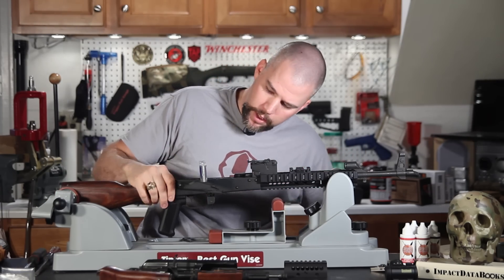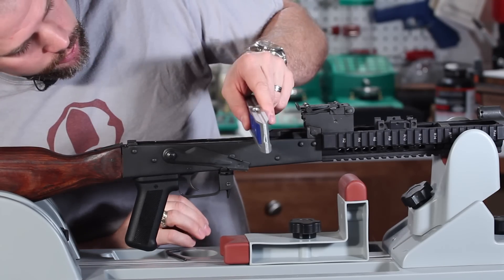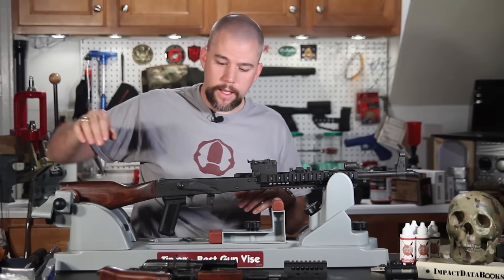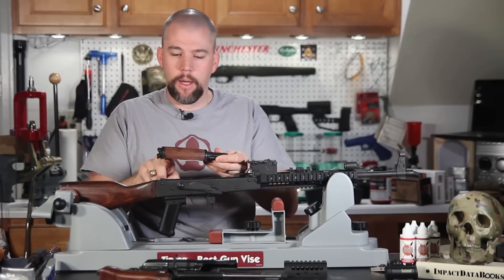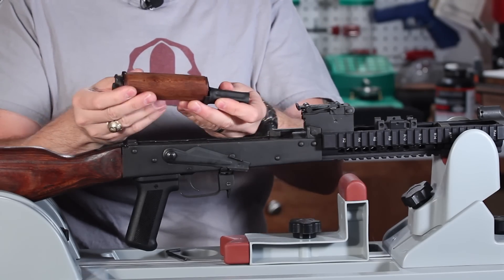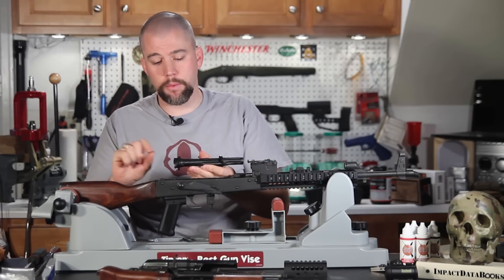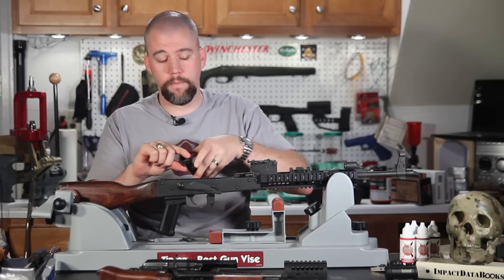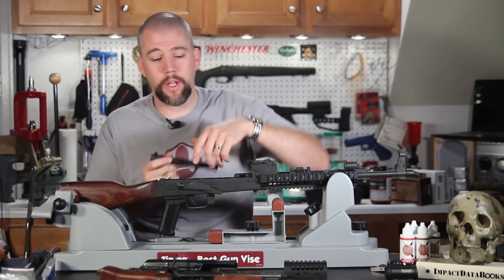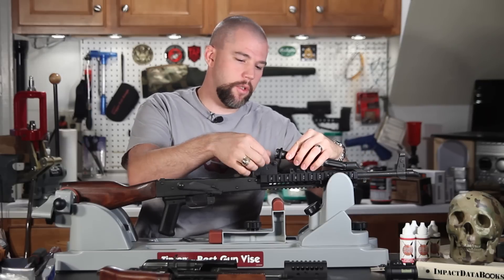I'm going to take my torpedo level and drop it on there to get my receiver leveled out. We're actually pretty much right on the money — don't have to do a whole lot of tweaking, it's lined up fairly well. Now we're going to take our gas tube and remove the wood from it. Generally all you have to do is grab it and twist 180 degrees and it will pop out. If it doesn't, grab an adjustable wrench, fit it across the flats on the back of the gas tube, hold the wood tight, and spin it. If you have to use a vise, be very careful — this is a thin piece of wood and it's easy to crack. Now we're going to place our gas tube back on.